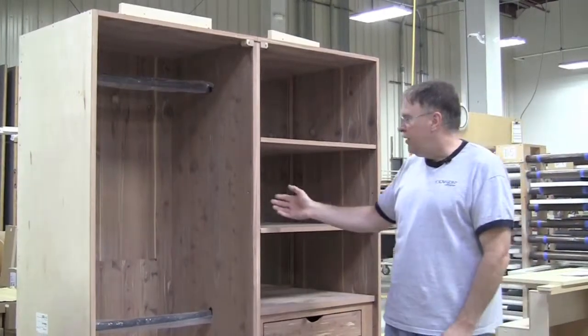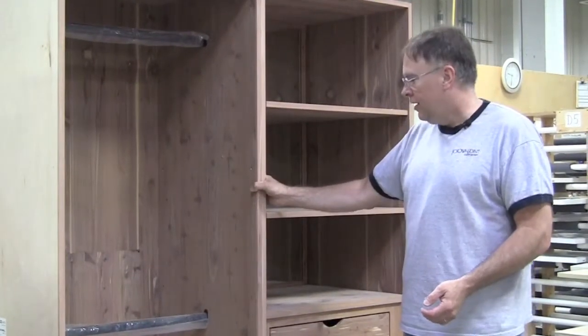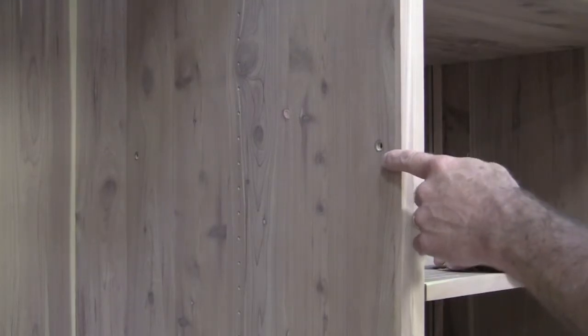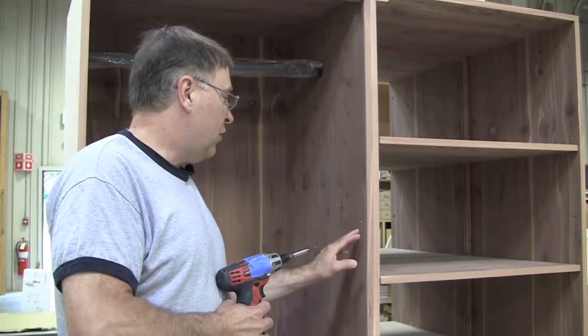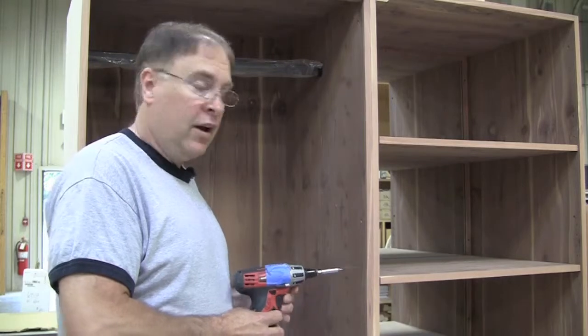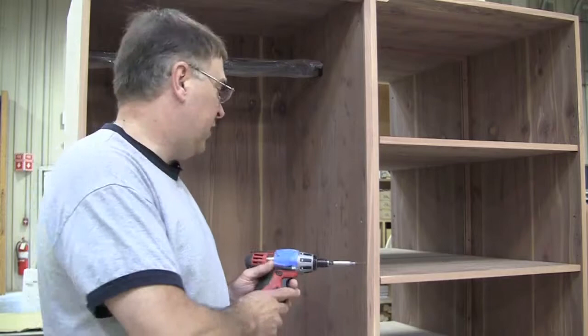The first step is to take the interior portions of the cabinets. Once they're leveled, attach them together. This is done using one inch drywall screws in the pre-drilled holes already supplied for you. Once the cedar interiors are in place, you can then attach the two together using the supplied one inch drywall screws. Leave it on a low torque setting because it is cedar — we don't want it to strip out.